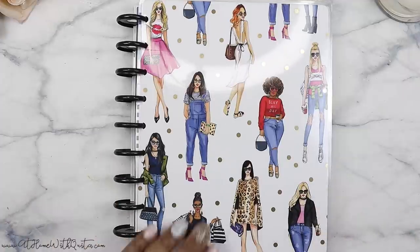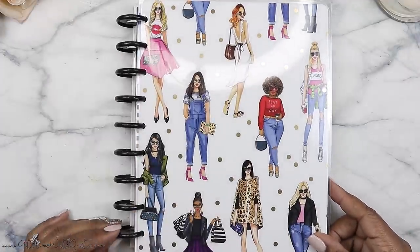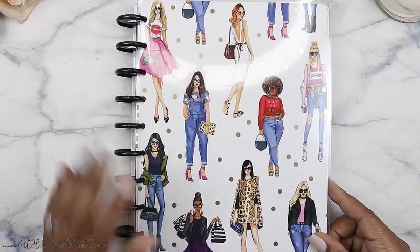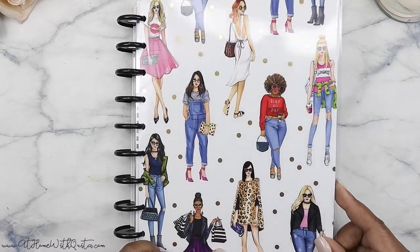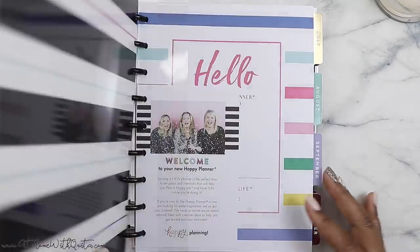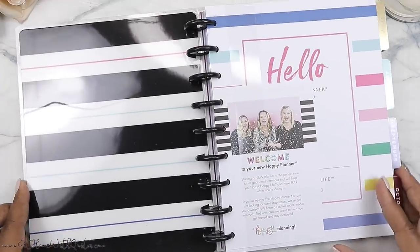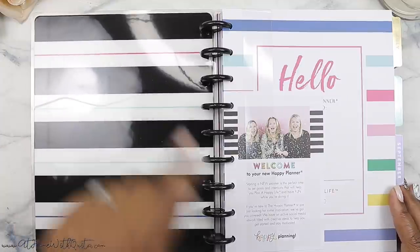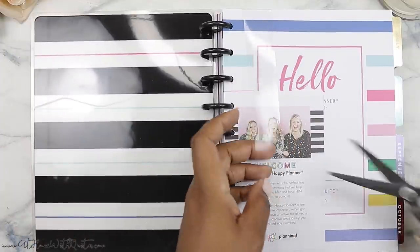So I have some decisions to make, y'all. The discs here are black, so if I did choose this, I would definitely replace them with metal discs, which I do have. The cover also has some gold polka dots — not rose gold, but regular gold. So that's really gorgeous. Inside of the cover has a striped pattern, and it's kind of interwoven with some different colors.